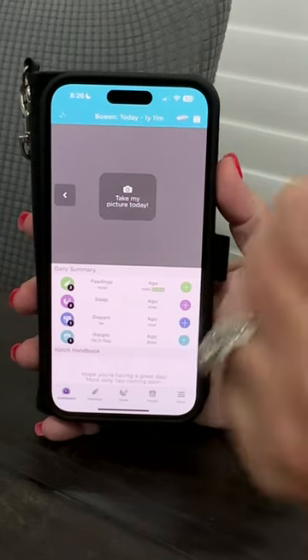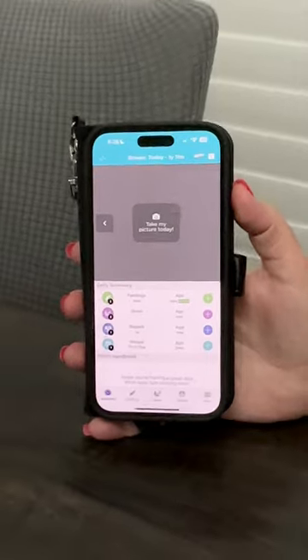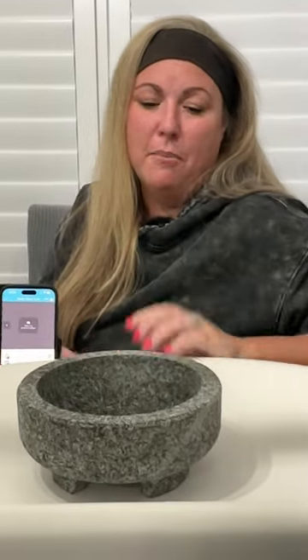Another awesome feature is you can take a picture of the baby when they're on the scale — it's just really fun to look back and see how much they've grown. There are a lot of great features about this product and the app that we really liked. It gives you a lot of peace of mind to see how your baby is doing and whether they're where they need to be between doctor's appointments. We love this product and we hope you do too.